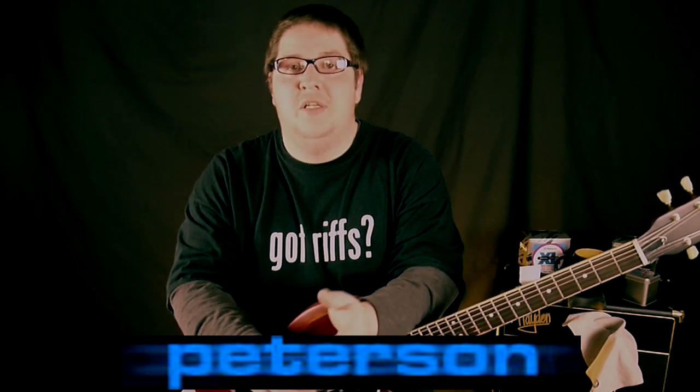I'd just like to say a big thank you to the very kind people over at Peterson for allowing me to show you this tuner. It's a very, very nice tuner indeed, and one of the best I've seen. Thanks for watching, see you again next time. Please subscribe.